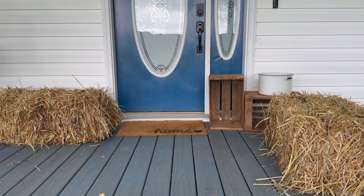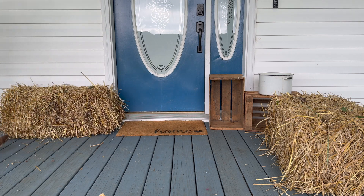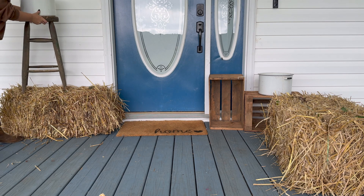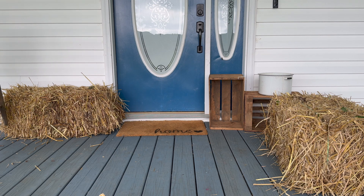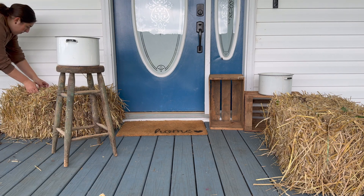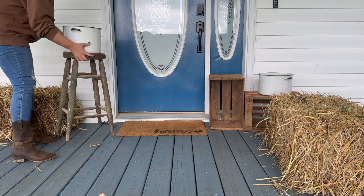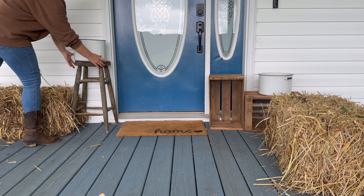I'm going to do a little bit of finagling around. I decided that I want the straw there first instead of having the stool behind it, because it just looks kind of awkward having the straw away from the wall. The stool should go in front of it — it still adds that good height difference where I can put pumpkins directly on the straw and then the mums can be up in the air. So I'll start adding flowers and pumpkins.